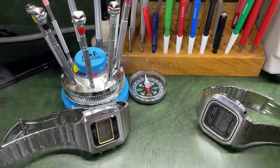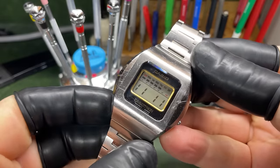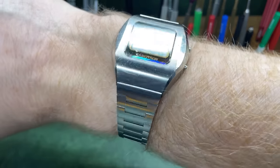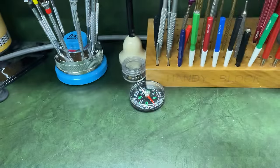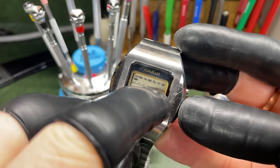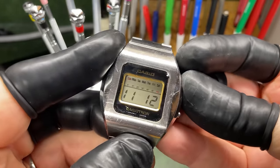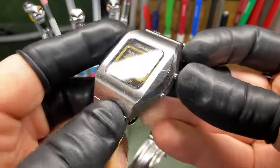Now it's time for some really early Casios called Casiotrons. This one is probably from around 1975 to 1978 — hard to say exactly, though you can date them from module information online. They're really interesting but really difficult to set — it's all about how these arrows go across the screen. When flashing, you push a button to get a chance to set the time. It has a date function and I believe a dual time, though I could be wrong.